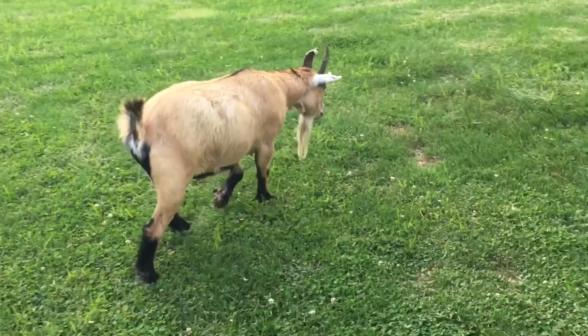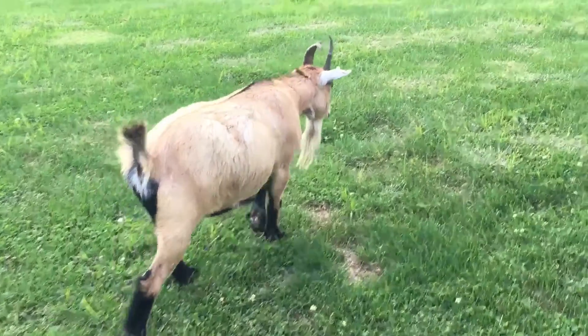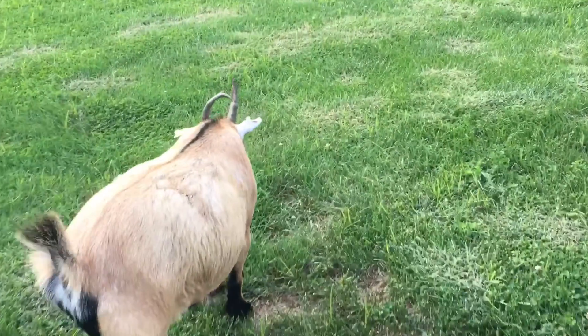Hoof rot can be very dangerous if not treated immediately. It is, however, an easy process. You just need the proper supplies and a technique that works best for you.